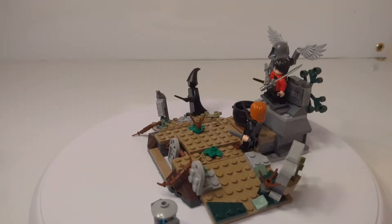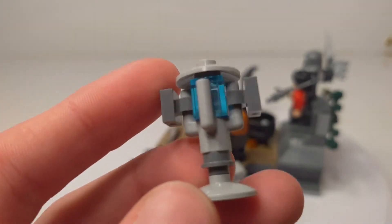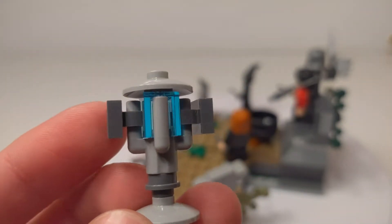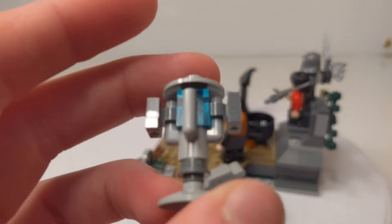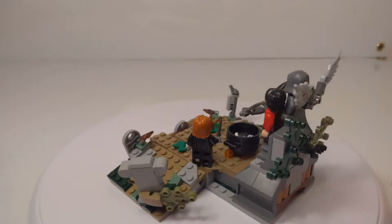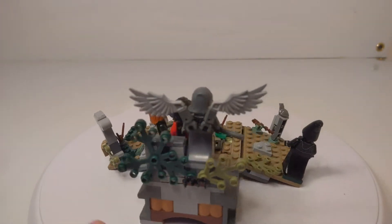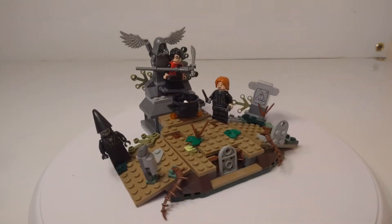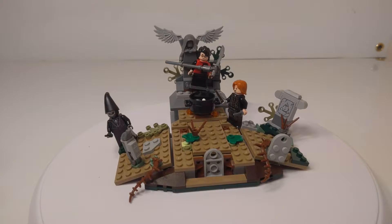Here is the main and kind of only build of the set. Technically there is this second build, which we'll look at real quick. It's just the Triwizard Cup, which I think is a pretty neat build and it works really effectively. It's just a small little build, so we'll just set it aside for now. Then there's the main build, and I really like it. It's really simple, but it really works and gets the idea across, as well as the scene, fairly well.